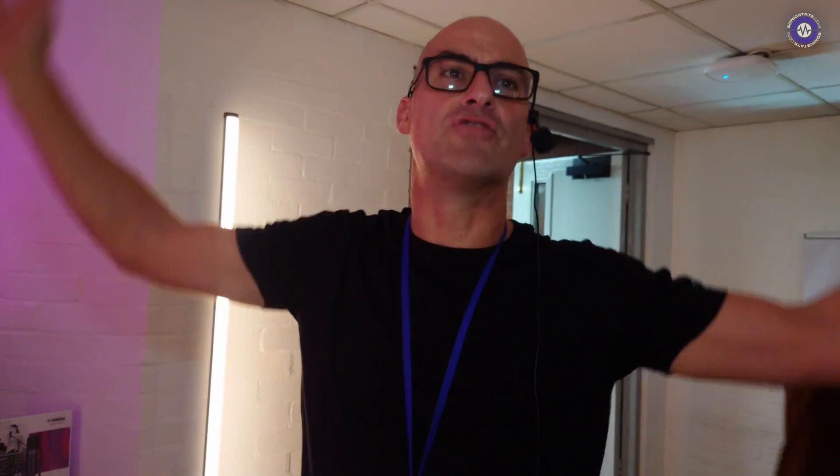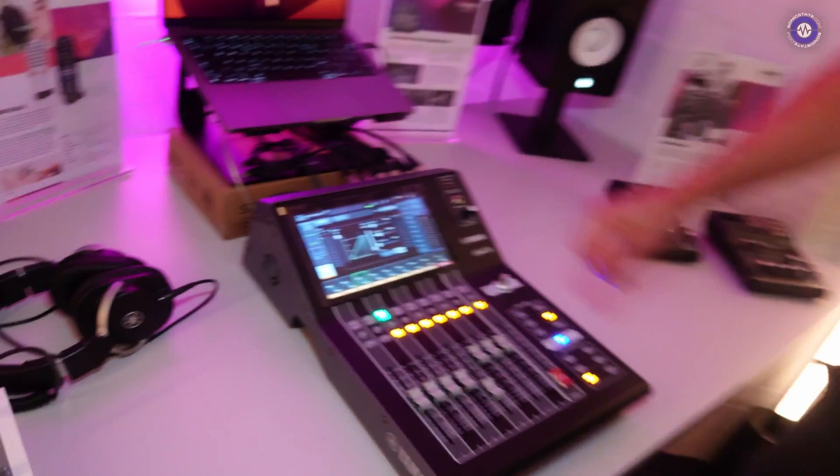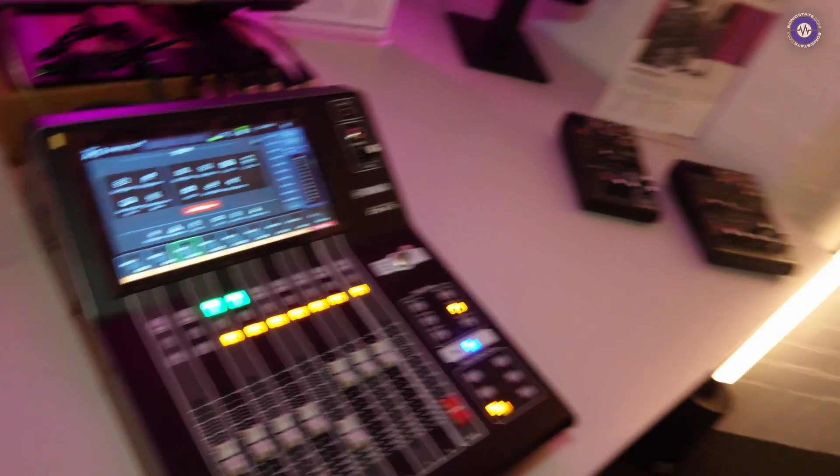How much is it? The street price is about £1,500 for the standard model, and the Dante version comes in at about £2,000. So with Dante — does it give you access to hundreds of channels? Yes, hundreds. You just patch them in the patch bay. Can you do that from the front panel or does it need software? You can go into the settings here and play around with the patching to assign your channels, but the actual management of the Dante network would be done by the Dante controller software on your laptop.